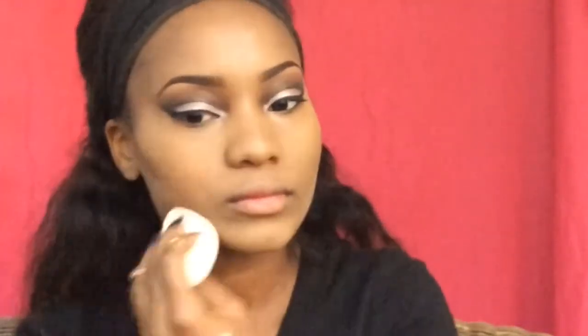I'm taking my Sonia Kashuk foundation sponge and I'll be picking up the NYX HD powder and just setting that highlight underneath my contour. Now taking my RC Cosmetics basic foundation brush, I'll be picking up the color Peaches and Cream from the Anastasia Beverly Hills contour palette and setting my under-eye concealer with this — it's a very subtle highlight underneath.